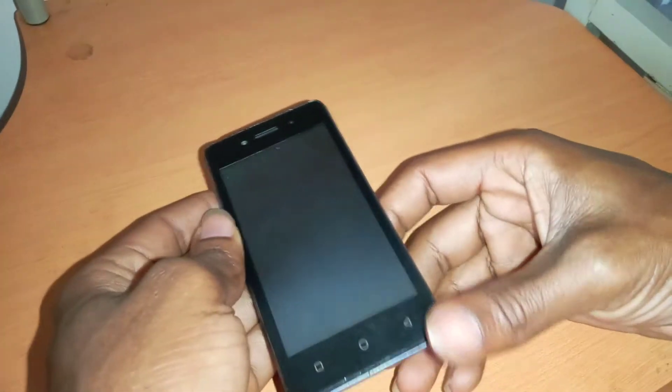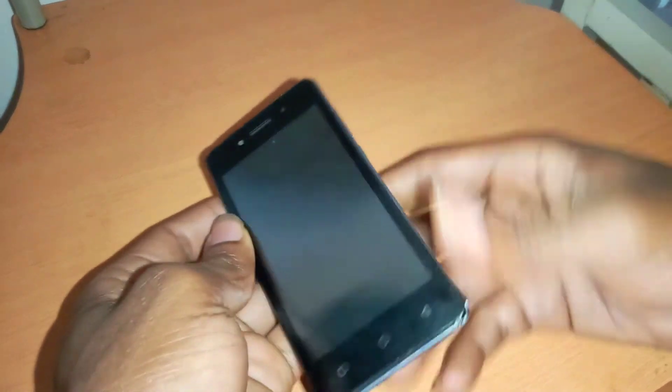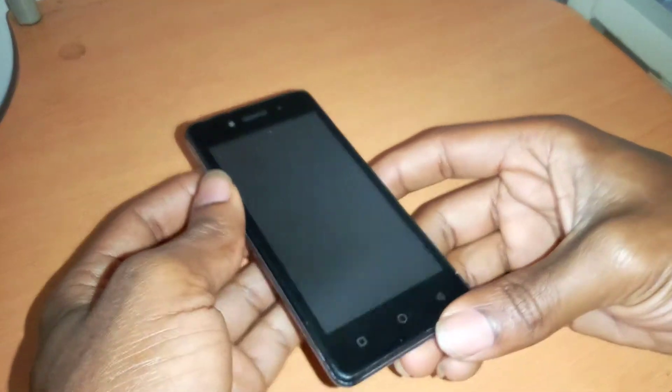In this case, I'm going to show you how to hard reset and format everything in your phone. And this is a Tecno W2.